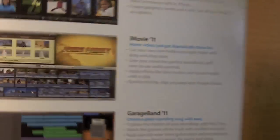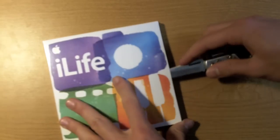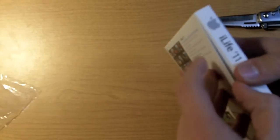So some really cool features in iLife 11 — I'm gonna go ahead and unbox it now. If I just slice this right here it just comes right out. There we go, pops right out.